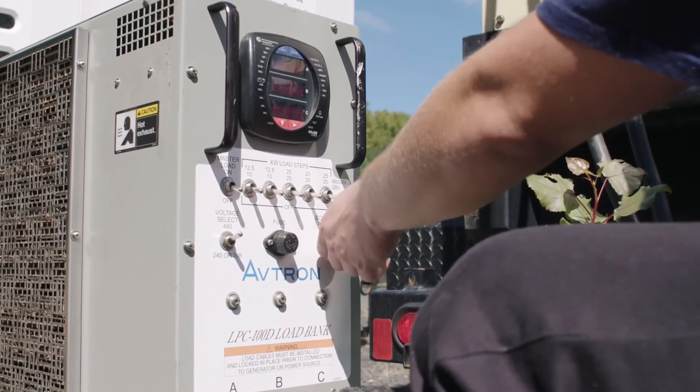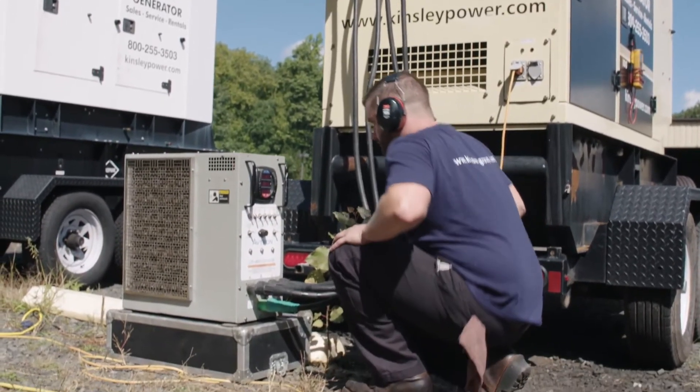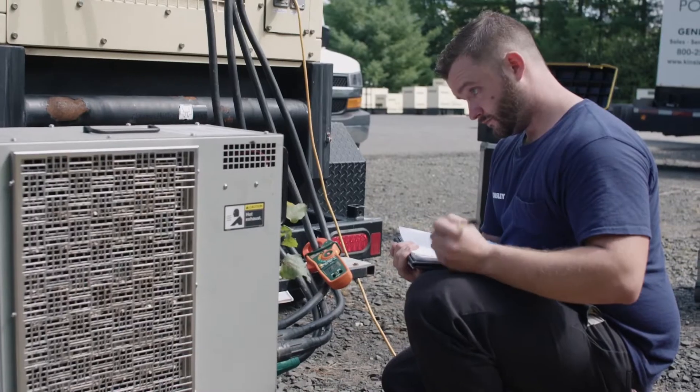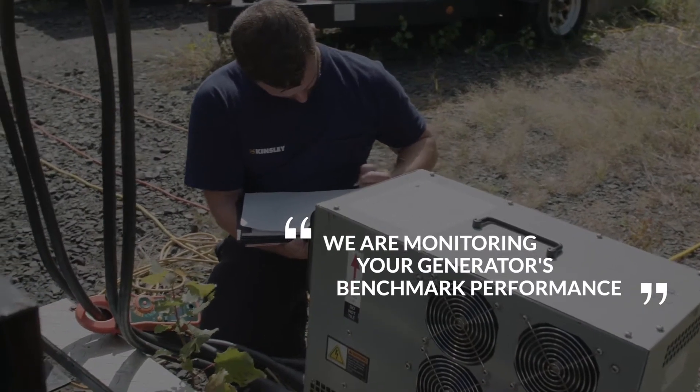The first reason to perform a load bank is to know what that generator is capable of doing — it sets a benchmark. If that generator says it's a 50 kW, we should be able to load bank it at 50 kW. By doing a load bank, we are monitoring that benchmark as it tails off.